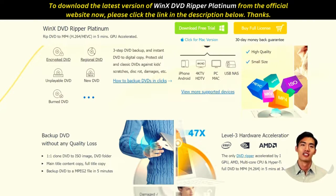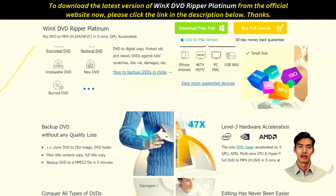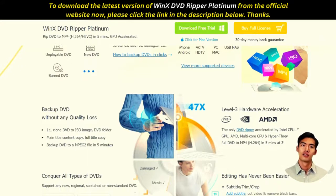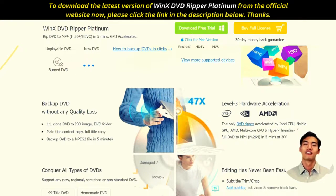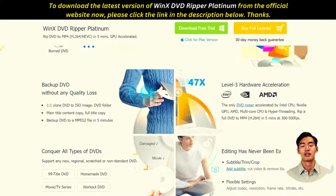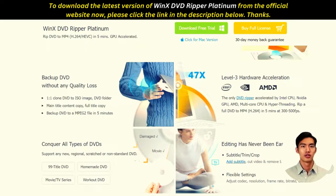Winx DVD Ripper Platinum offers sophisticated rip customization tools that enable you to fine-tune your rips by adjusting the video's technical facets such as aspect ratio, frame rate, and bit rate. In addition, there is a simple video editor that you can use to edit subtitles, crop video, and trim footage.